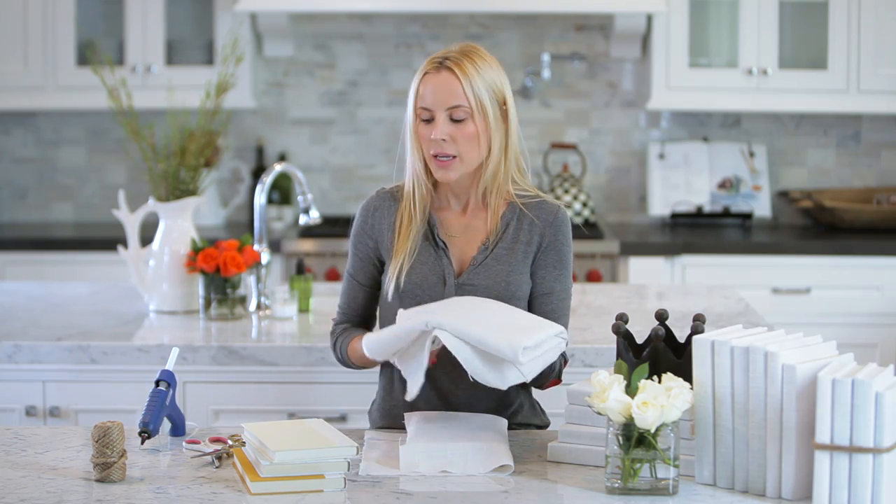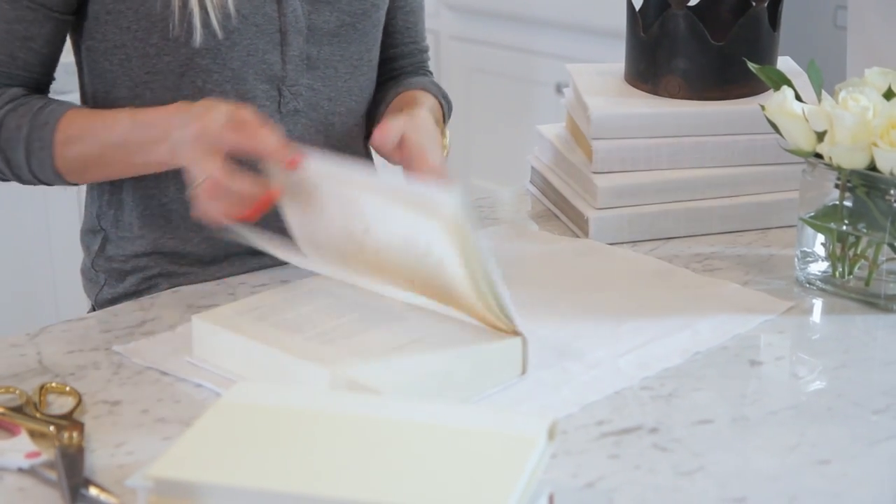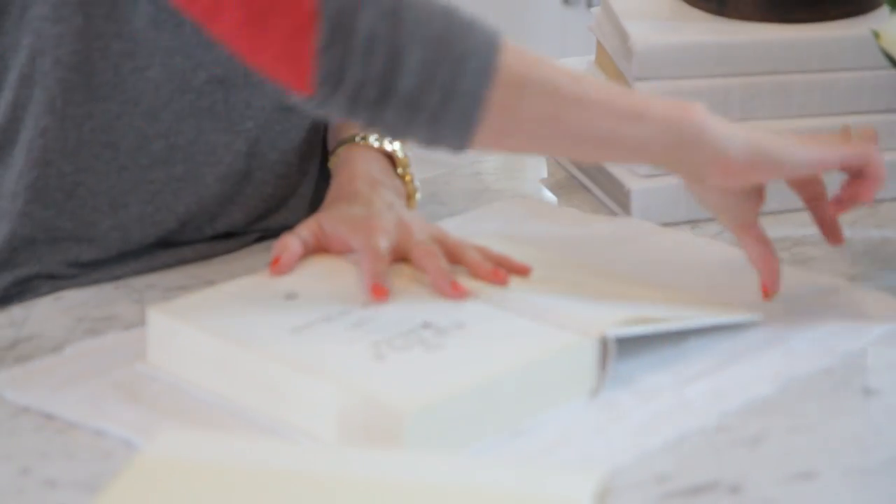So if you do the math, that's only $2 per book — you see the savings there! So what you're going to do is cut a piece of linen to your book, leaving about two inches on all sides, just like this.